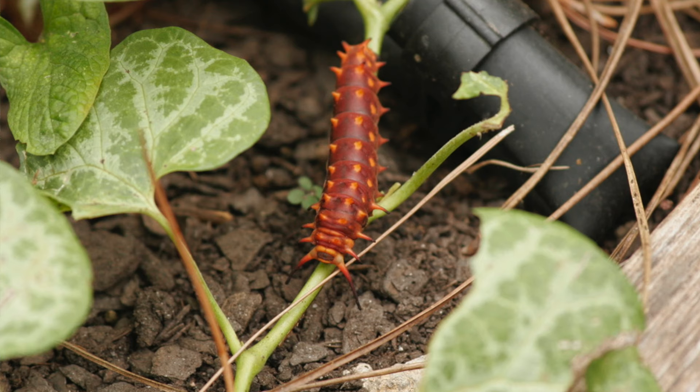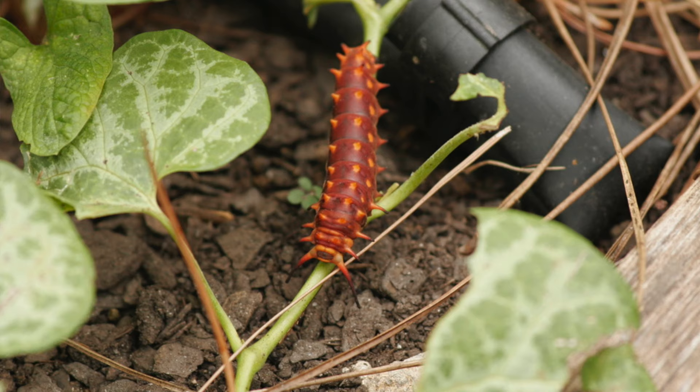Just remember when you're applying BT it would be effective against any butterfly caterpillars. Those don't host on kale so you don't really have to worry about it in that instance. But if you've got some butterfly host plants in the nearby vicinity that you really want to host some butterflies and caterpillars on, avoid spraying them with the BT.